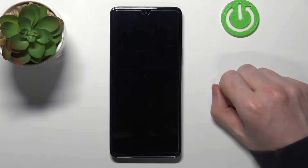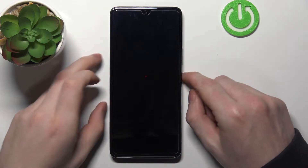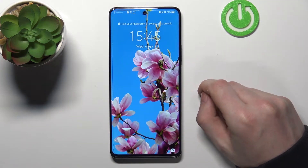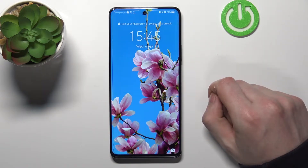Hello! In this video I'm gonna show you how to bypass your lock screen on your Huawei Nova 9 SE, but it also works the same way on your Huawei Nova 9 Pro and Nova 9.